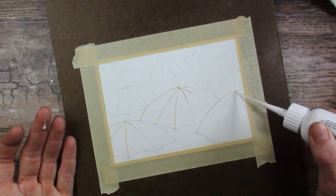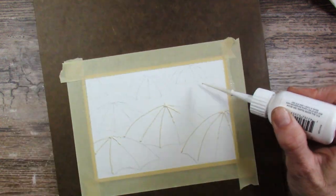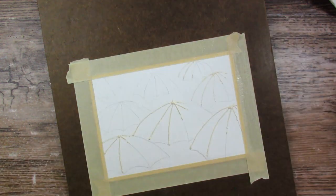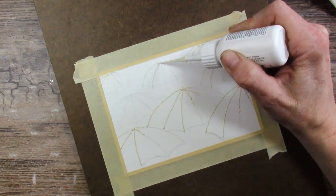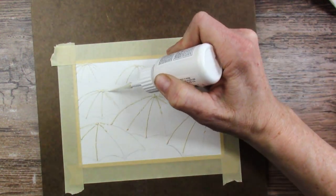So every single design has to be traced onto the paper. And then I use this Daniel Smith masking fluid with applicators — it comes to a very fine point — to mask off the ribs of the umbrellas. And then I use it also to put some raindrops in there. That particular tip kept coming off; it's the only one I've ever had trouble with. So I did switch to a different one when I do this again later and that worked a lot better.